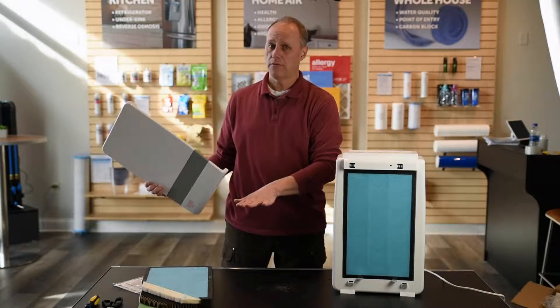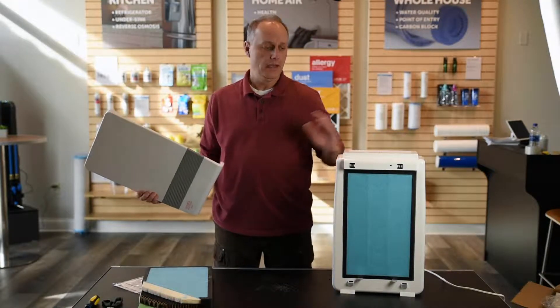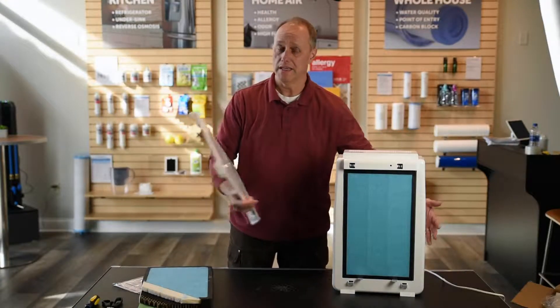This is usually a six-month filter life. You just vacuum that front part maybe once or twice in that time, and it's simple to change the whole filter — and it's inexpensive.